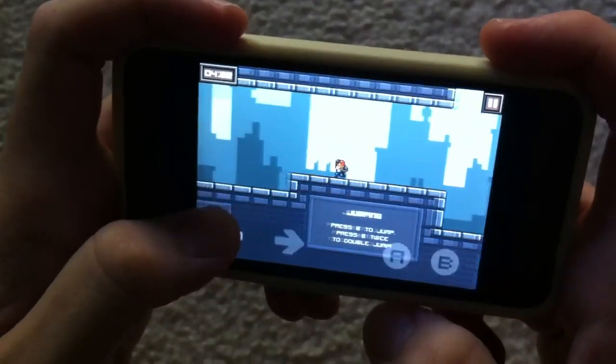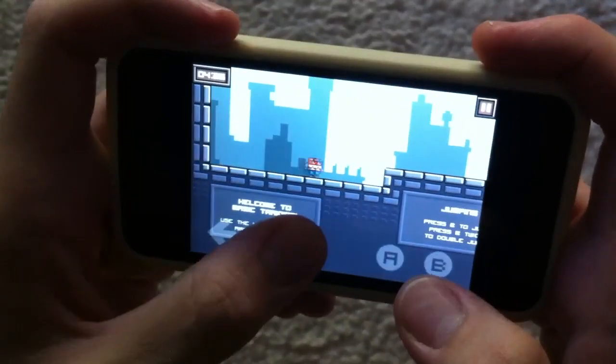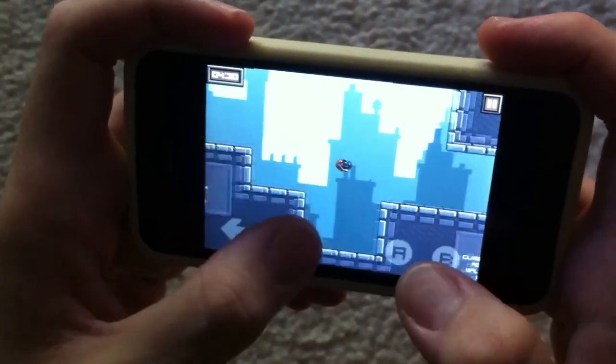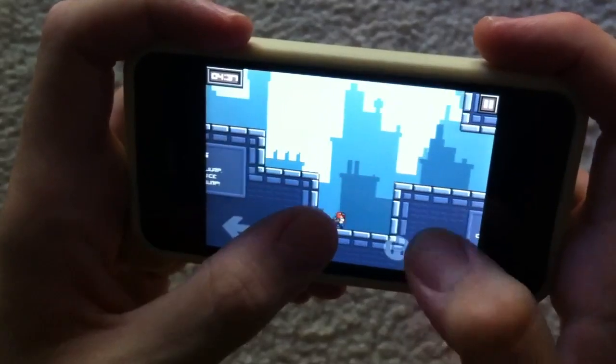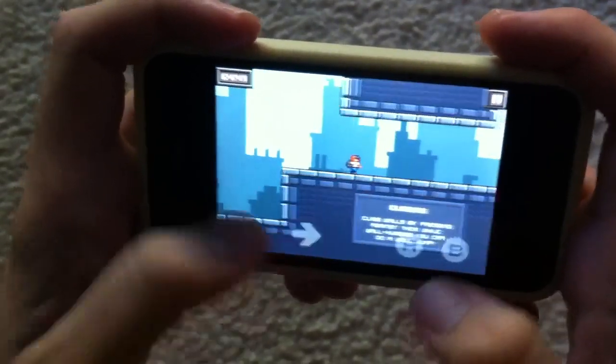Hey guys, it's Jody. As you know, there's a lot of iPhone games out there that have virtual controls. Some of them work to varying degrees, but they all seem to have their own problems. So this is one of my favorite virtual controlled games, League of Evil, but it's got a few problems.